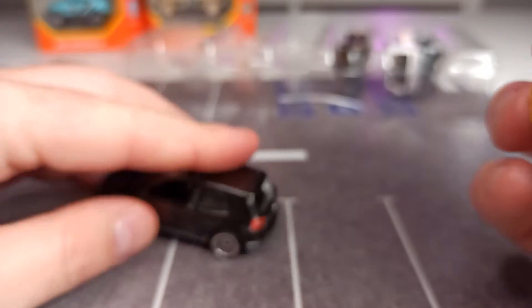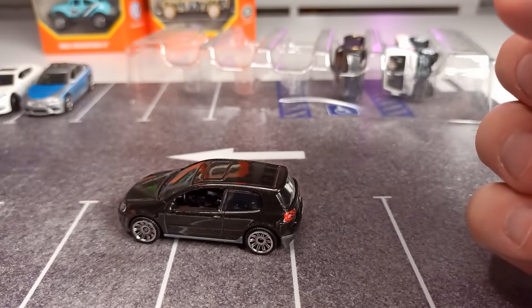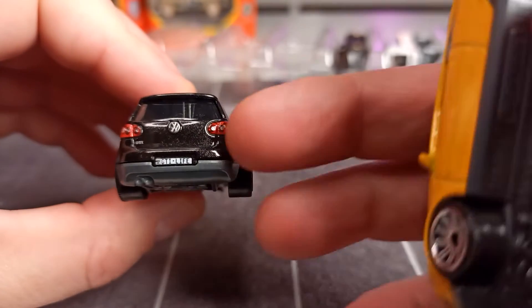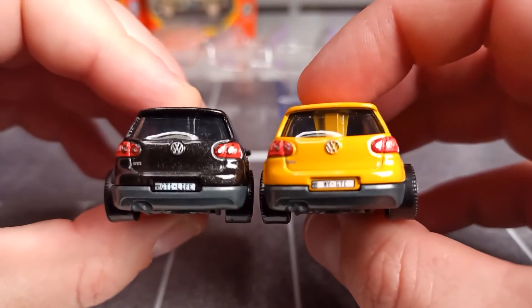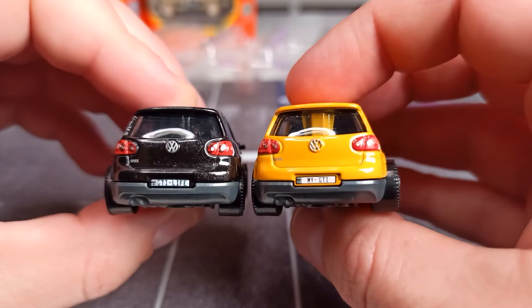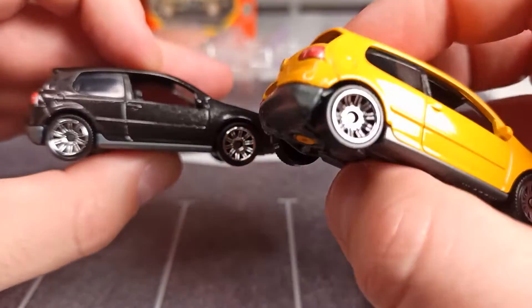This is another version of the Volkswagen GTI in metallic black. What I do like is when the cars have some differences — now look at the license plates. The left one is saying 'GTI live' and the right one is saying 'my GTI', and that is something I personally do like.